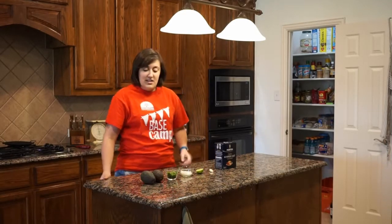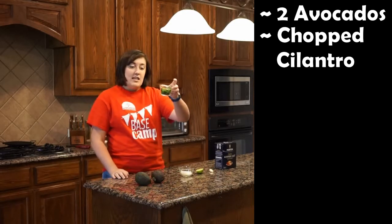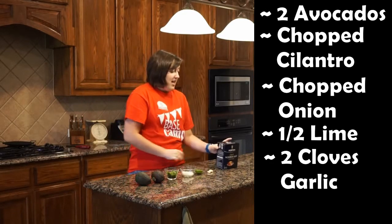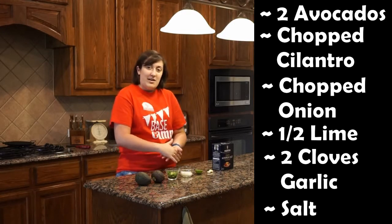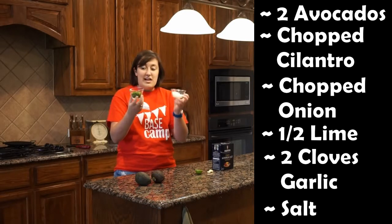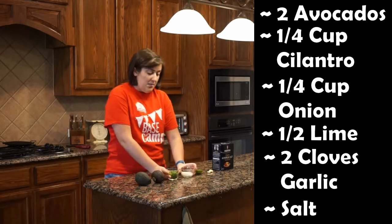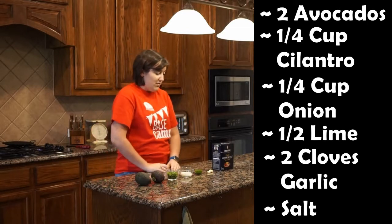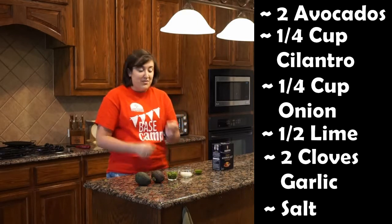There are lots of different ways to make guacamole, but this is the way I make it. Here are the ingredients: you're going to need two avocados, some chopped cilantro, some chopped onion, half a lime, two cloves of garlic, and some salt. I normally don't do a lot of measuring — each of these is about a quarter cup. You can use less cilantro or onion if you don't like them as much, or more if you do. Same goes for the garlic.